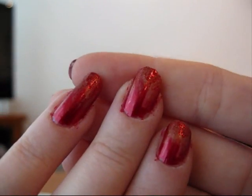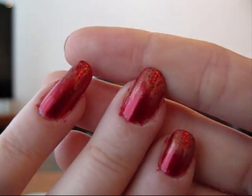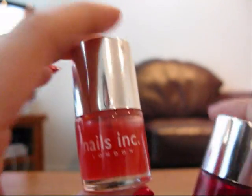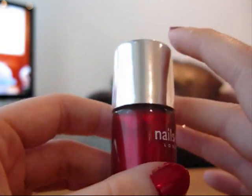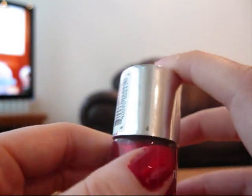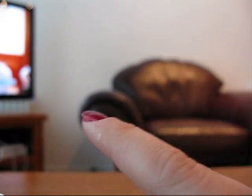So the tutorial's coming up and I hope you guys enjoy this - if you give it a try, let me know. So today I've already done my base coat, which is Nails Inc Kensington Caviar. My main colour is Nails Inc Villiers Street - it's just a metallic red and it's a very Christmassy type one. So now we're going to get started with doing the flame effect.